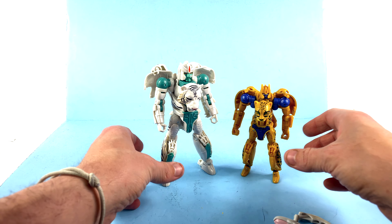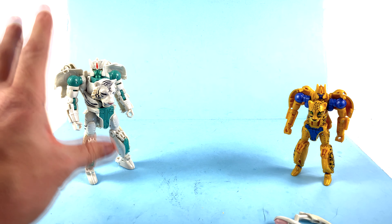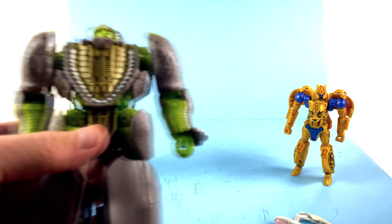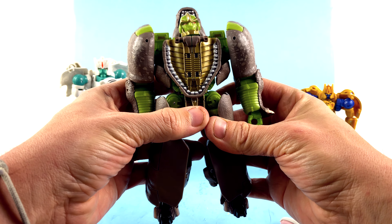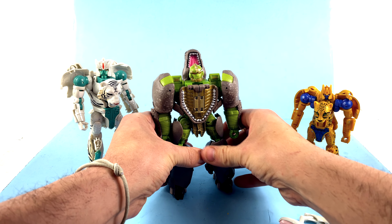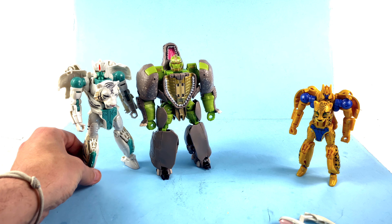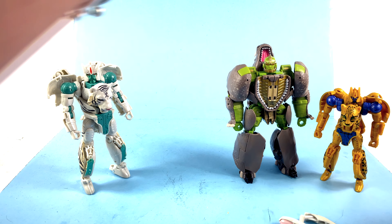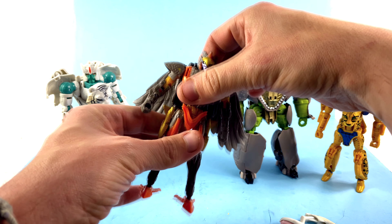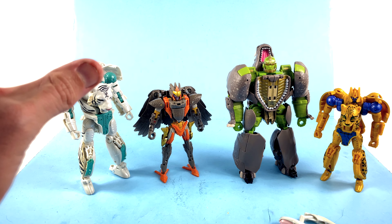As a Voyager figure he does get a little bigger than some of the other cat-bots from the show. Here is his little mini buddy Cheetor, and I think the scale works beautifully — he was noticeably bigger in the show, so this works just about perfectly. Here he is with Rhinox — Rhinox should be a bigger boy and doesn't like standing very well — but the size here works very nicely. And of course we've got to bring in Airazor, who eventually merges with him. Size-wise it all works and it nails it.